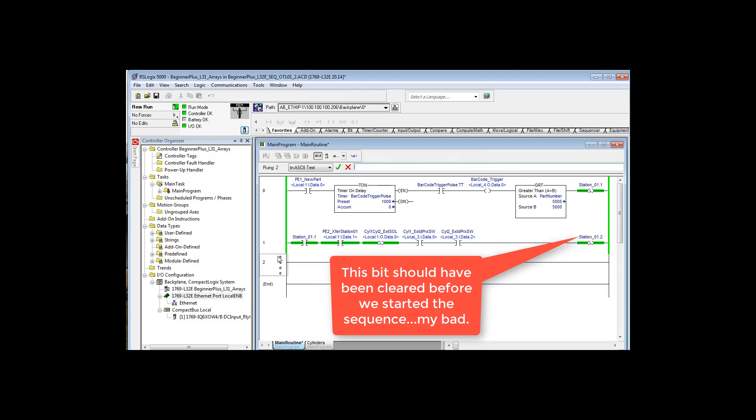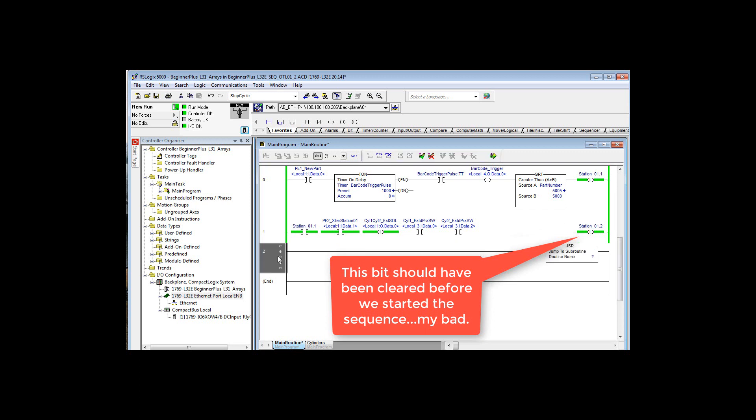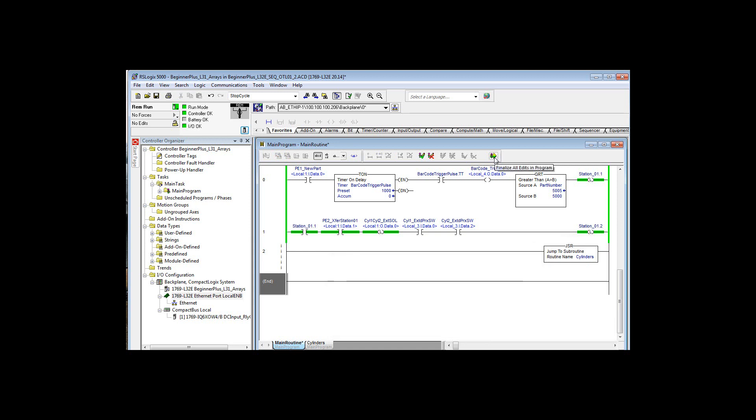I'm going to double-click here, type in JSR, and then there is only one routine to pick from, even though it's going to show the main routine and cylinders. Now, as soon as I finalize these edits, you'll see after some delay these two will come on. I'm going to clear that one just to make sure it's all reset. Now we can reset the whole thing.